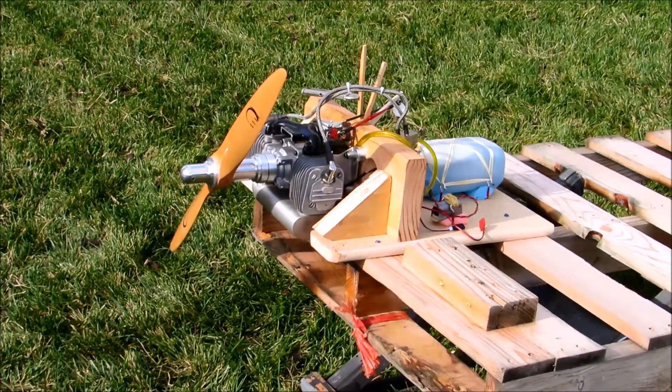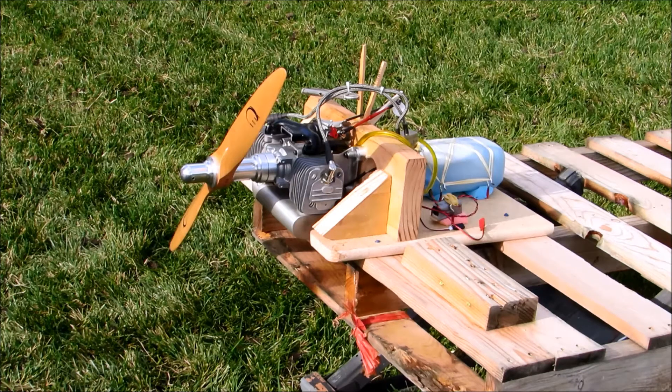Hi guys, Don Rice here and this is my GT80 bolted to a test stand, bolted to a big pallet, propped up by a sawhorse.